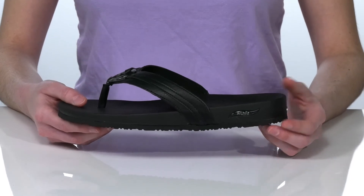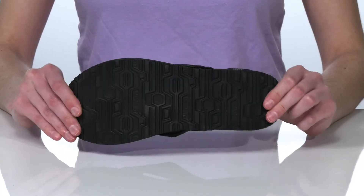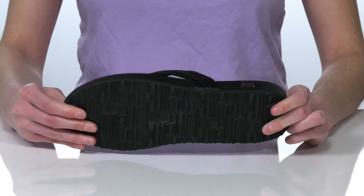There's a rolled toe post at the front that will feel comfortable in between your toes. The midsole is made of a cushioning foam and it's all on top of a flexible and textured outsole.